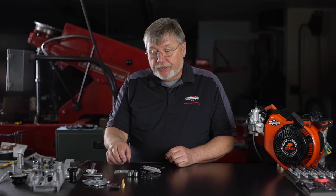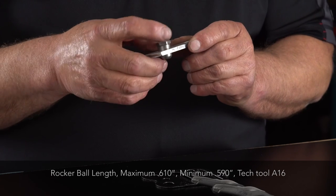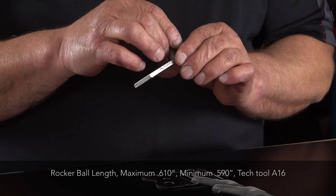Move on and do a quick check on the rocker balls — maximum of 0.610 inch, minimum 0.590 inch.